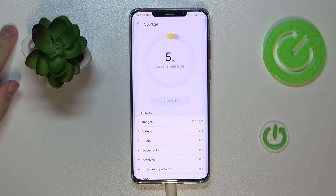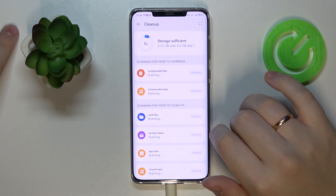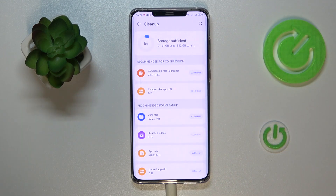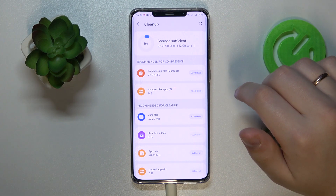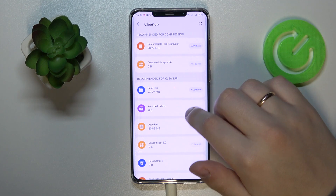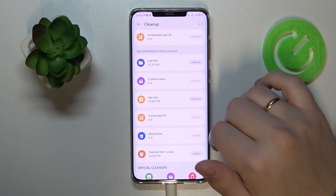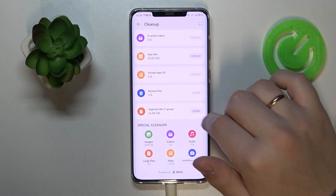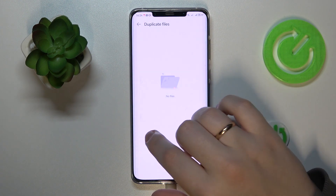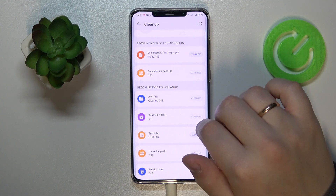Once inside Storage, perform a quick cleanup. It provides quite a few options to increase performance, such as: compress unused or rarely used apps, clean up junk files, cache, media, app data, unused apps, residual files, and duplicate files. I'll go ahead and clean the duplicate files as well as perform a junk files cleanup.